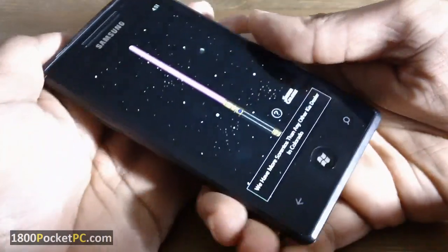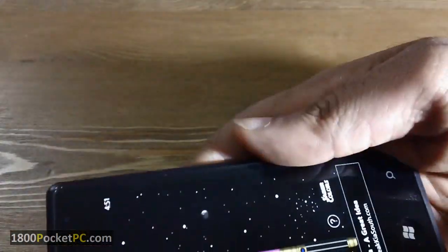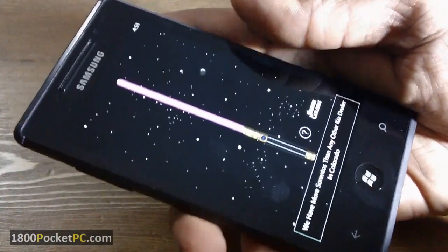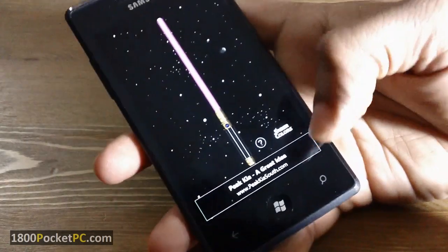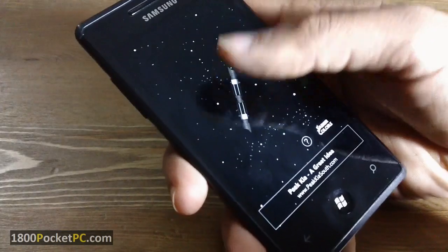You can wave it around, and if you move it really quickly you'll get the sound of two lightsabers colliding. Finally, there is also the Darth Maul Saber, which is a dual lightsaber.